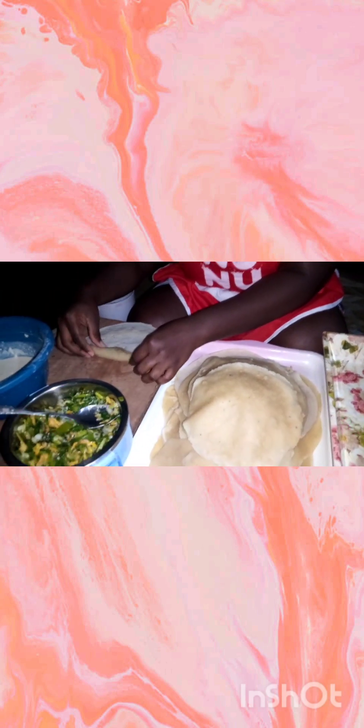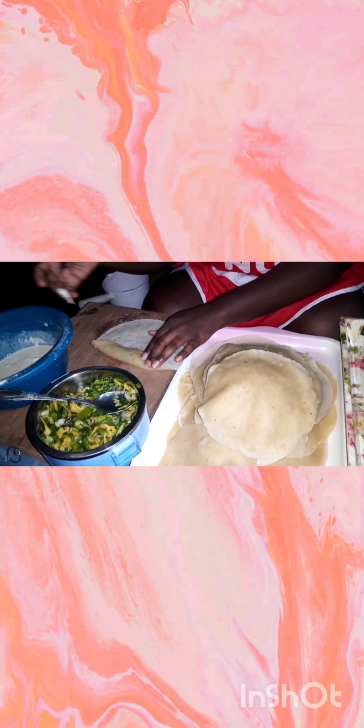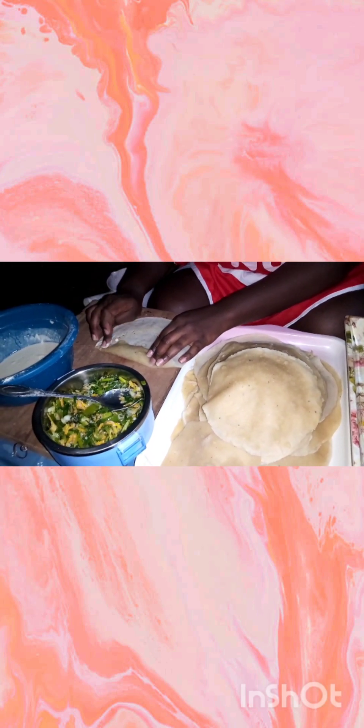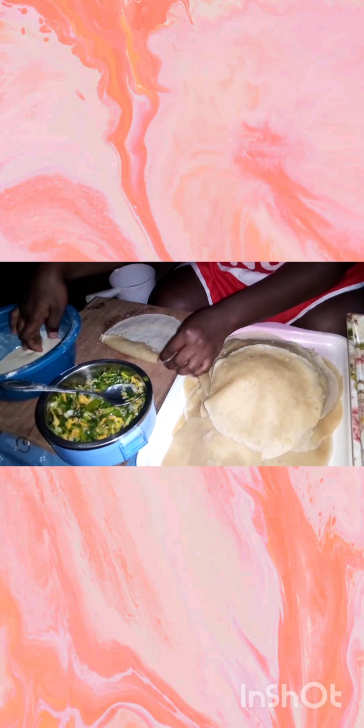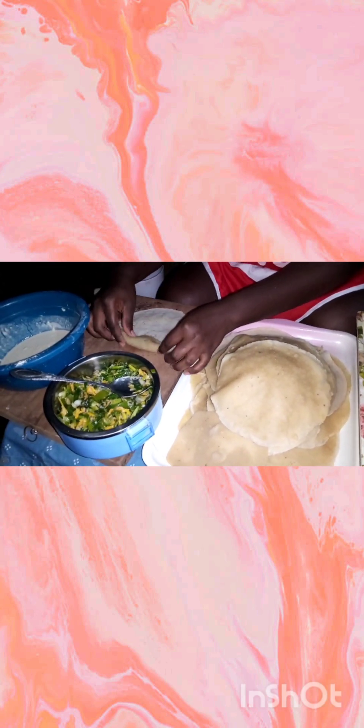You can use minced meat or canned beef if you are a meat lover. You add the meat to the vegetables and then sauté them together to make your filling for your spring roll.